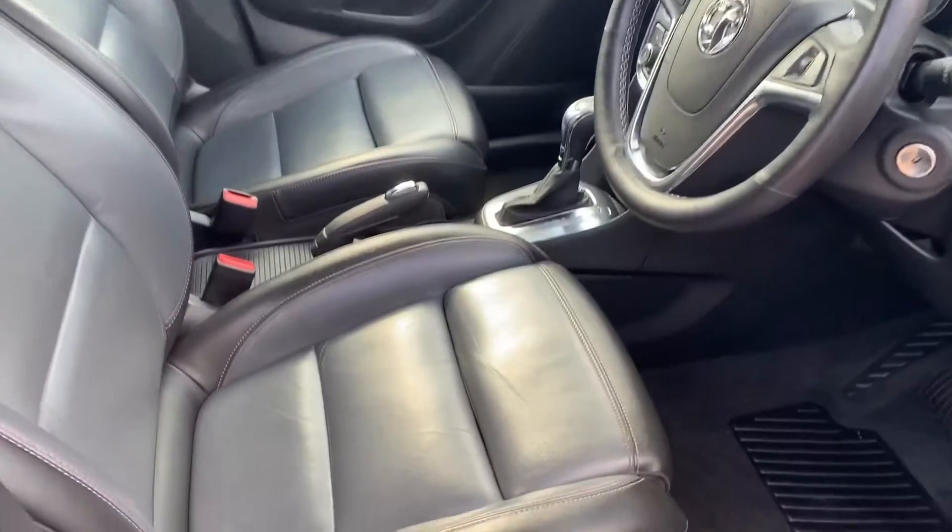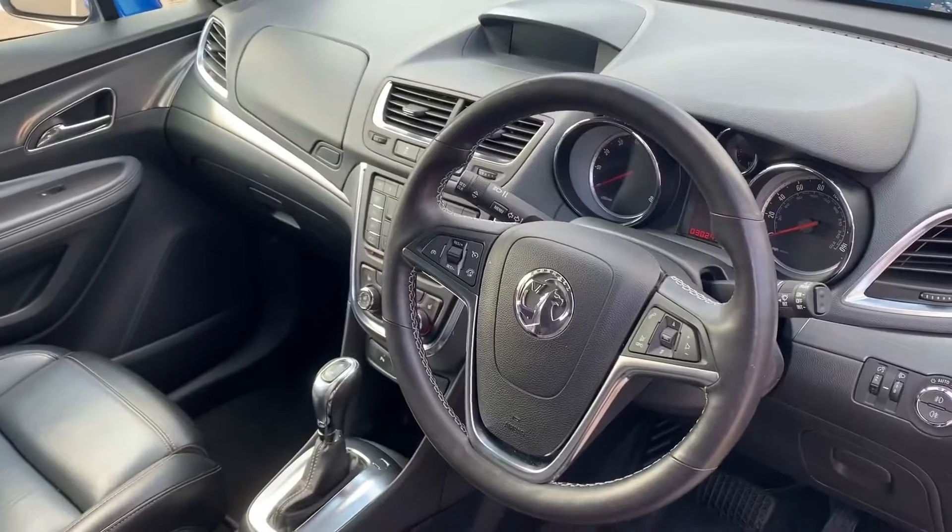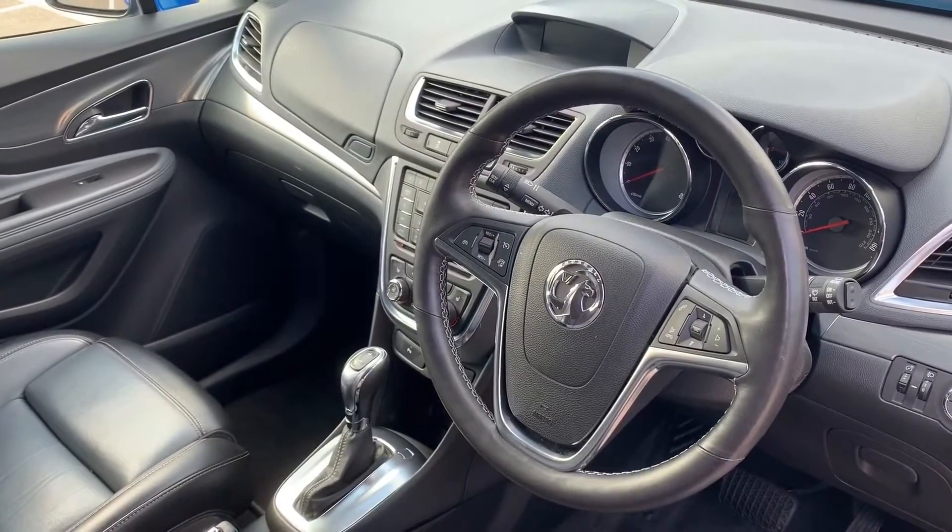Just briefly before we climb in — from this exterior point of view you get full leather seats. There's plenty to run through on the dashboard so let's hop in and do that now.